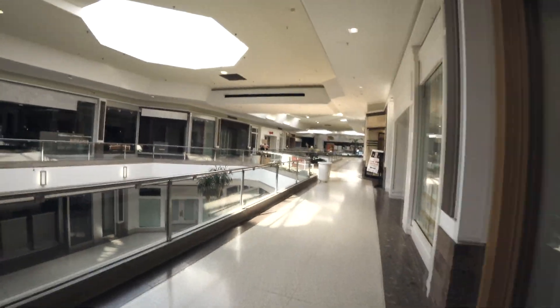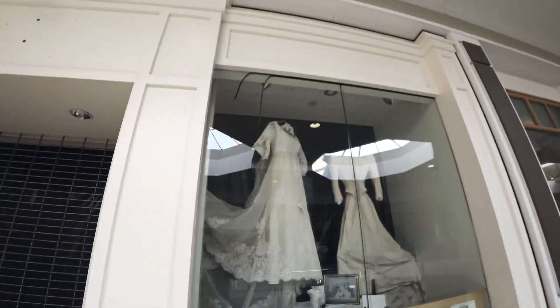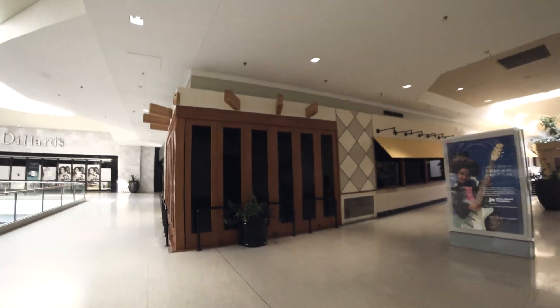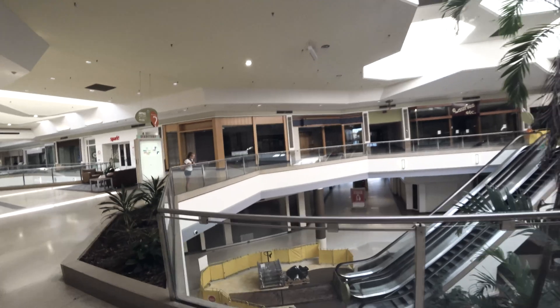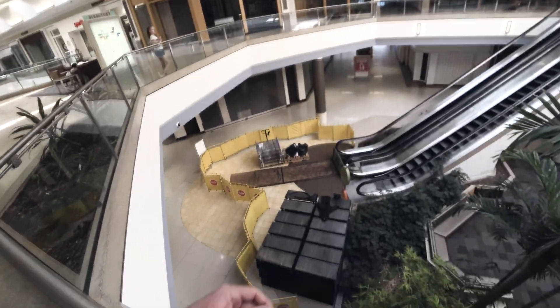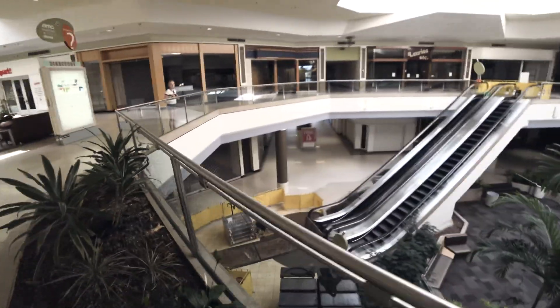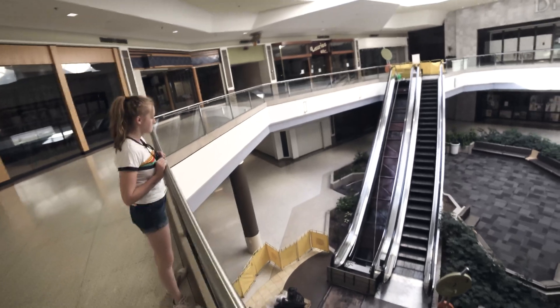It feels like the apocalypse is upon us walking around here. We could call this video 'DMR Radio and Apocalyptic Mall.' The only inhabitants of the mall now are ghosts. That was Dillard's, and California Pizza Kitchen — we used to love eating there — all closed. Even last week I think these escalators were running, and now they're taking them out. How crazy is that? 'You want to use the escalator? It's a slide now.'